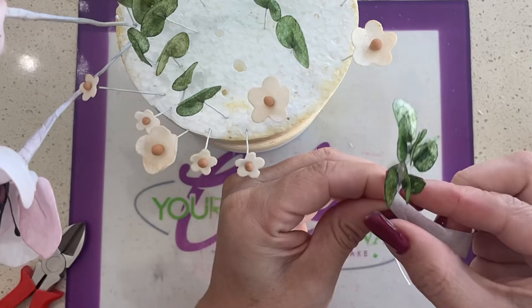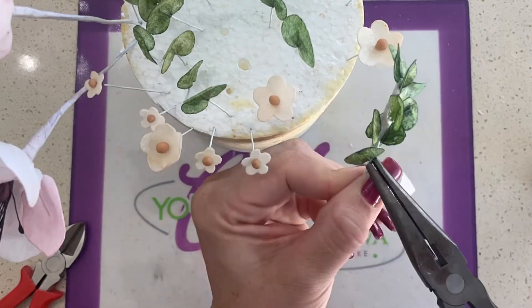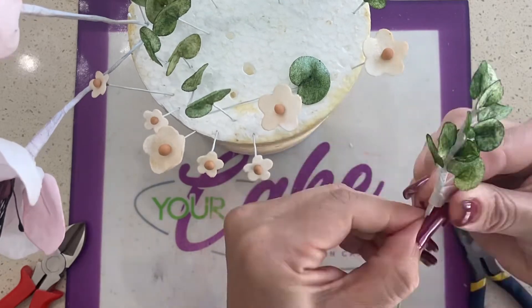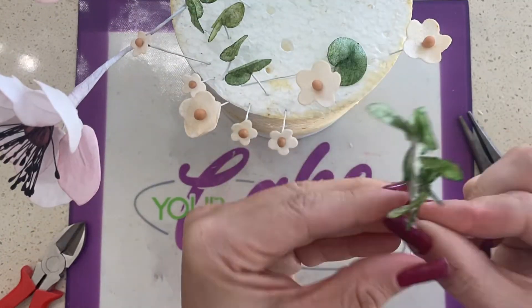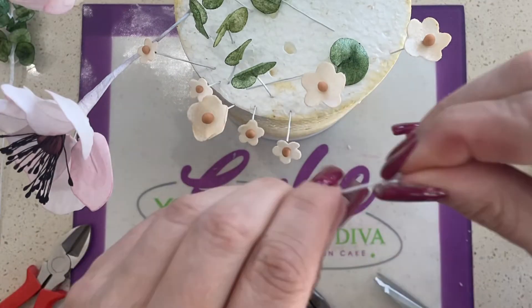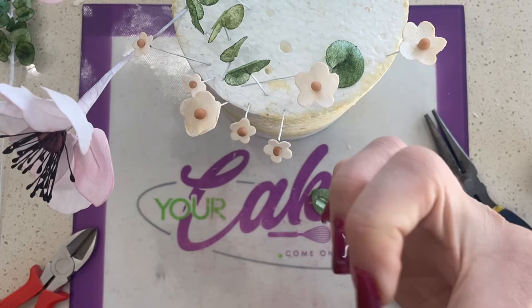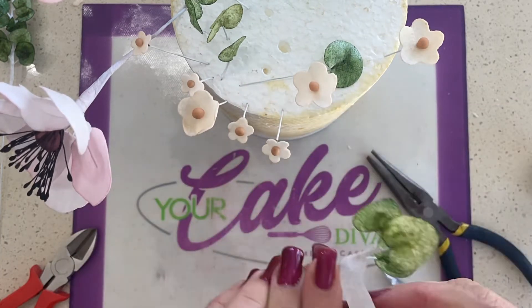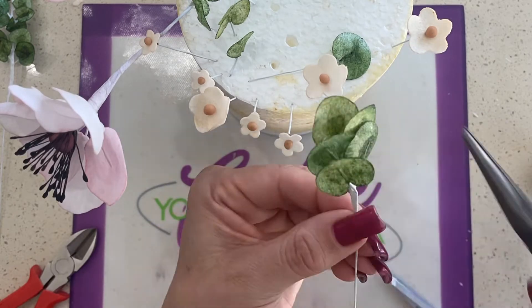Now that you've seen me making it in real time, this is a time lapse just so you can see the process a little bit faster. It's basically you just add another wire next to the original wire and you keep going down. You're wrapping your floral tape around each wire to secure them and I just kind of go down to the end, but I do leave enough room at the bottom to stick it into my cake.